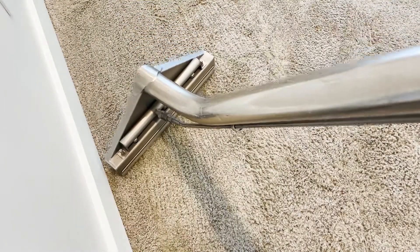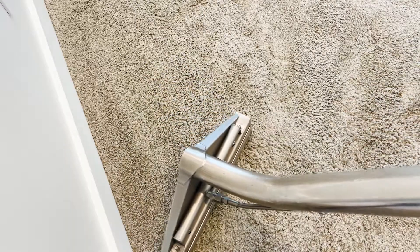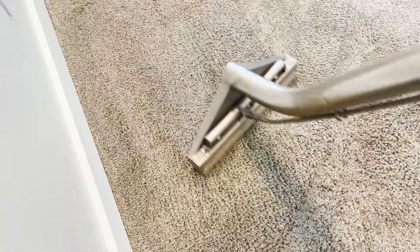If you prefer to leave your larger furniture in the room, that's fine. Our process can clean up to and around larger furniture.